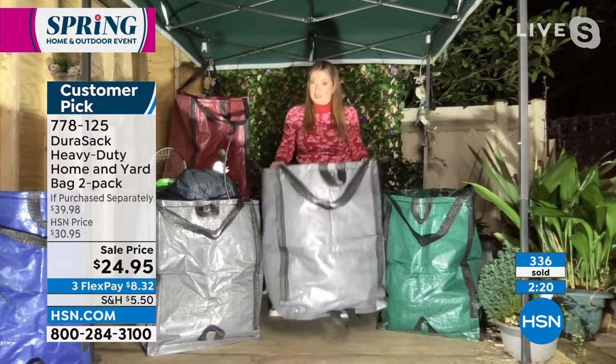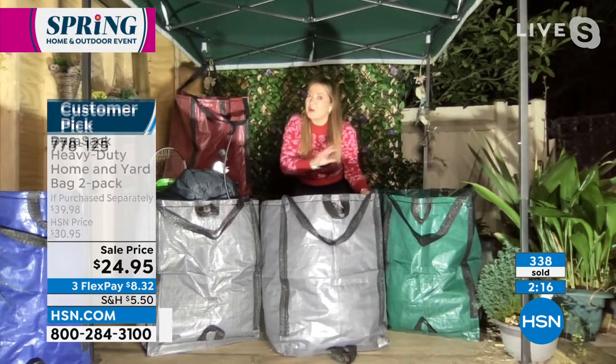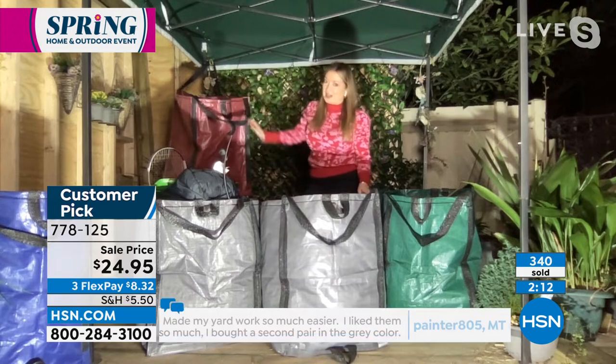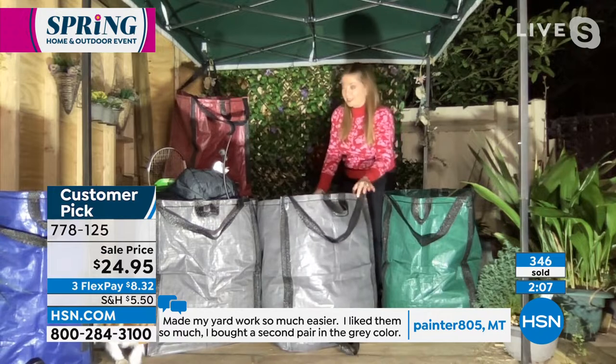Shannon, if you look around at the price of one big Durisac, and then you see the price on HSN for two, and you know you're only getting the two-pack at HSN, and you're only getting the gorgeous new colors like that brick red — this is why so many of the five-star reviewers are buying more than one set.